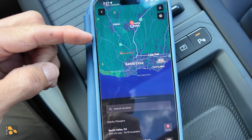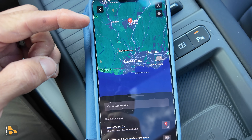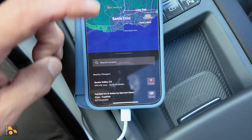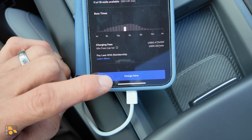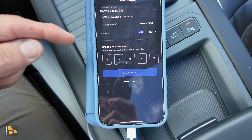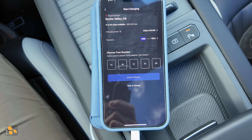One critical thing to know is that not all supercharger stations support the Magic Dock at this time. So what you have to do is use the Tesla app to find a compatible supercharger station. You can see that this one in Scotts Valley is available, and you can click on that one and choose 'charge here' once you've signed up with your account. You then pick your stall number and plug in to start charging.